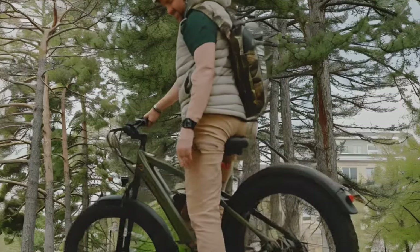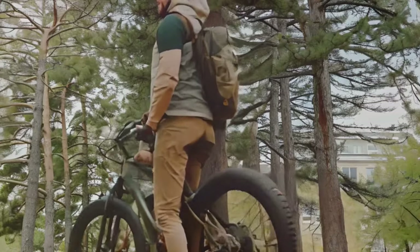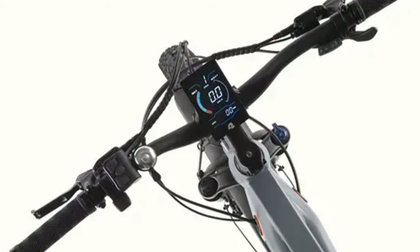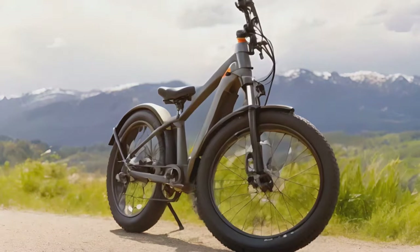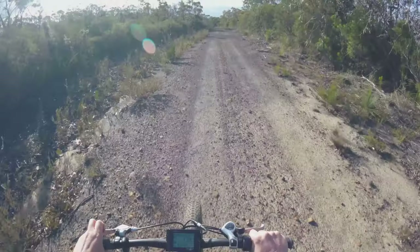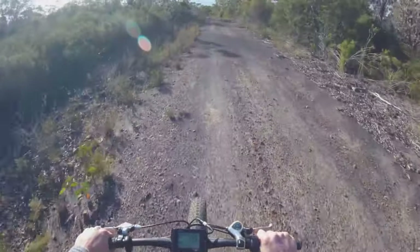One of the things that impressed me most about the Koa Rev is how user-friendly it is. The controls are all conveniently located on the handlebars and the display is clear and easy to read. You don't need a degree in engineering to figure out how to use this bike — just hop on and go, it's that simple.